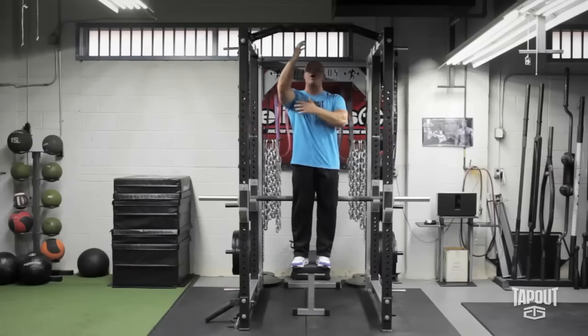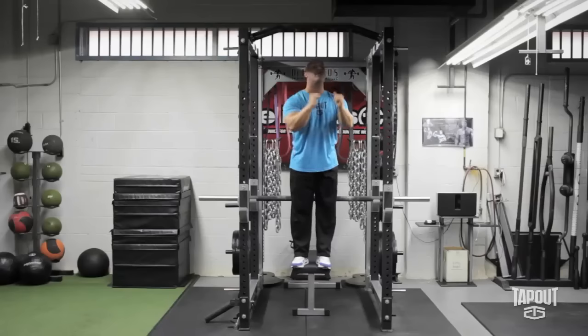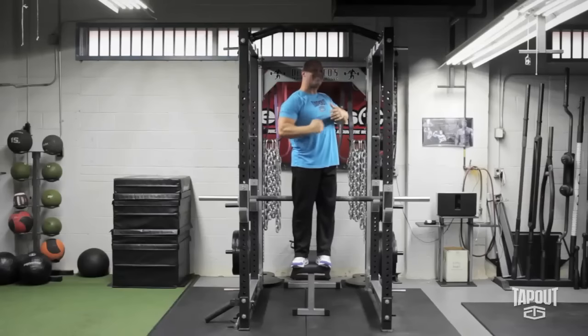So instead of chin to the bar, I'm going to grab the bar and think elbows to the floor and slightly behind my upper body. I'm not going to pull out in front — I'm going to pull my elbows down and back.